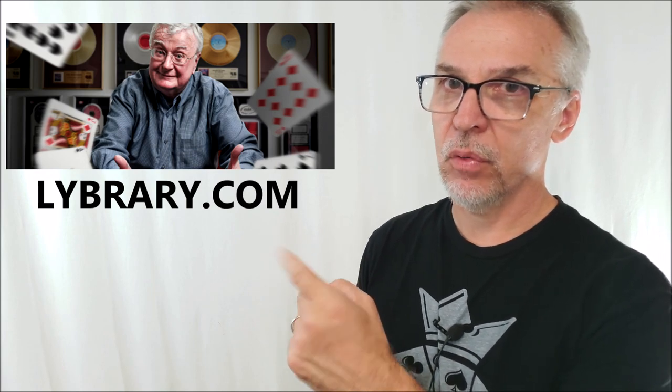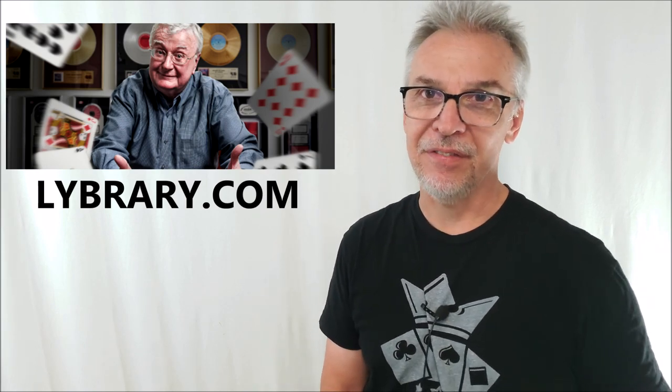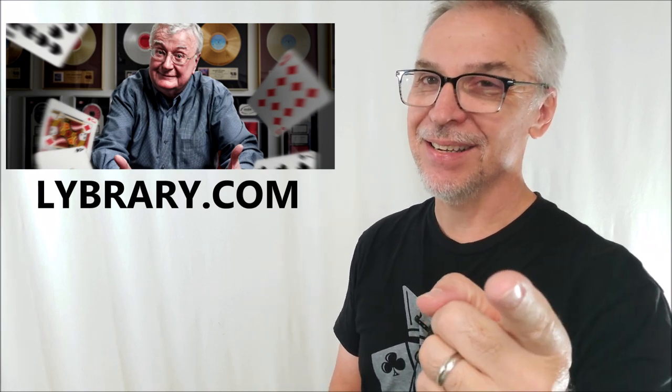$25 at lybrary.com — look for BAMO Brainwave Brainwaves by Bob Farmer. Thanks to Bob Farmer for allowing me to review this for you. I'll see you guys next time. Bye.